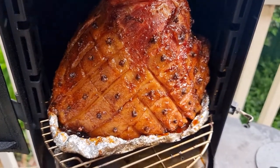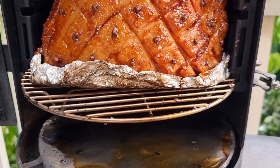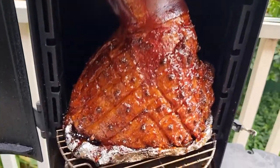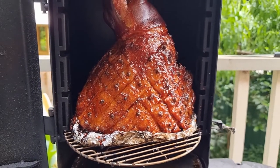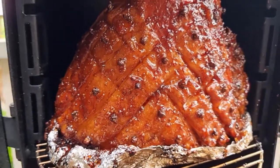We're going to put the next couple of glazes on in the smoker itself, and then finish it off when it gets to about 125 degrees internal. So about an hour and four coats of glaze — and here we go. That looks really good.